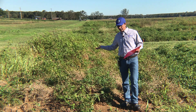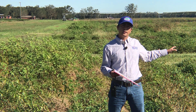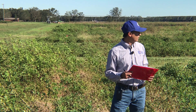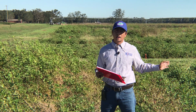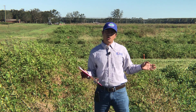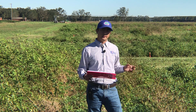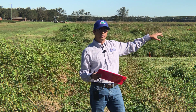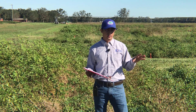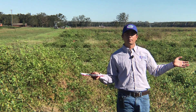We have planted the Georgia 06G variety and we are looking at about 130-day peanuts right now. We'll likely be digging this peanut next week or in two weeks, so we are almost at harvest time. The plot is four rows wide, which is 12 feet wide, but we applied treatments in 10 feet, leaving a one-foot border row on each side. Don't confuse weed control in the border of each plot, as we didn't apply herbicide there.